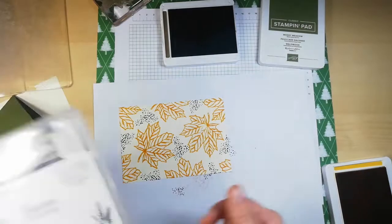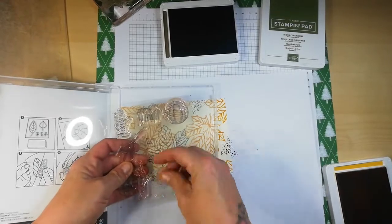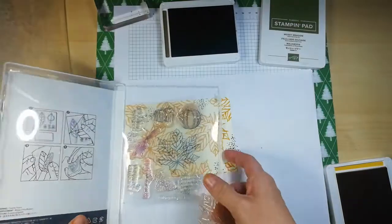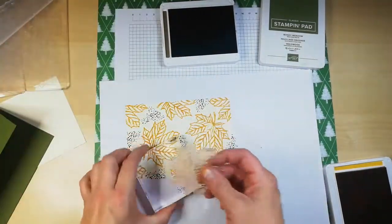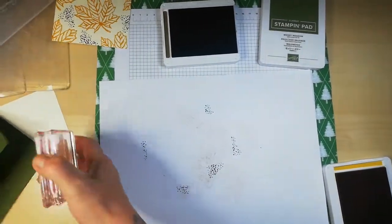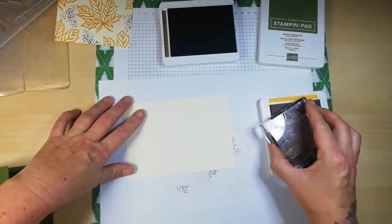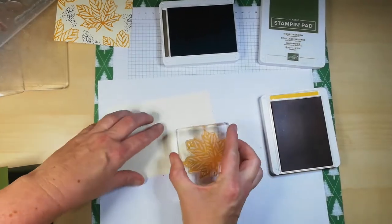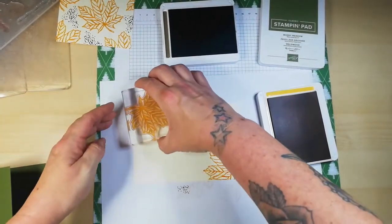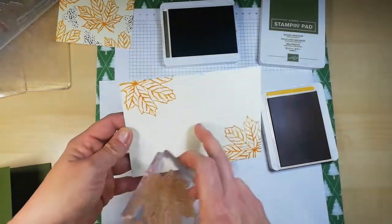Right, I'm just going to put my stamps back in the correct location. Oh, before I put this one away, I do want to stamp this on the inner part of the card. What I like to do is stamp in opposite corners — I just think it makes it look nice, and then I'll do a sentiment in the middle.